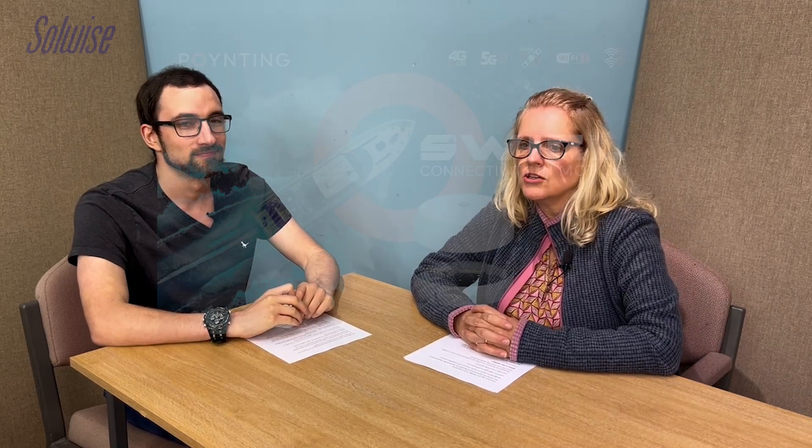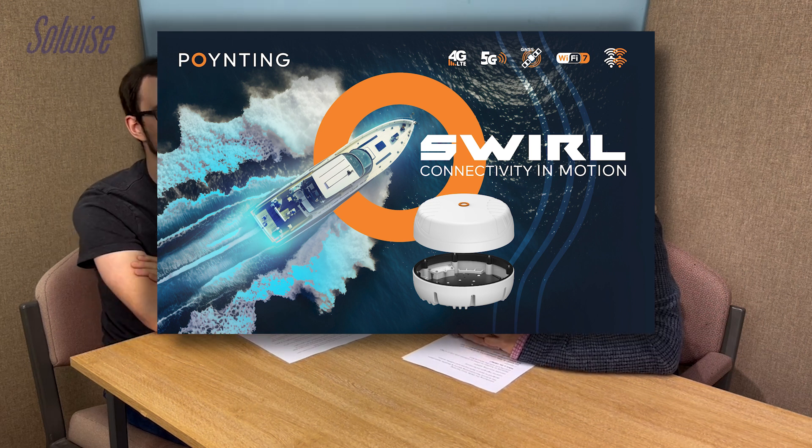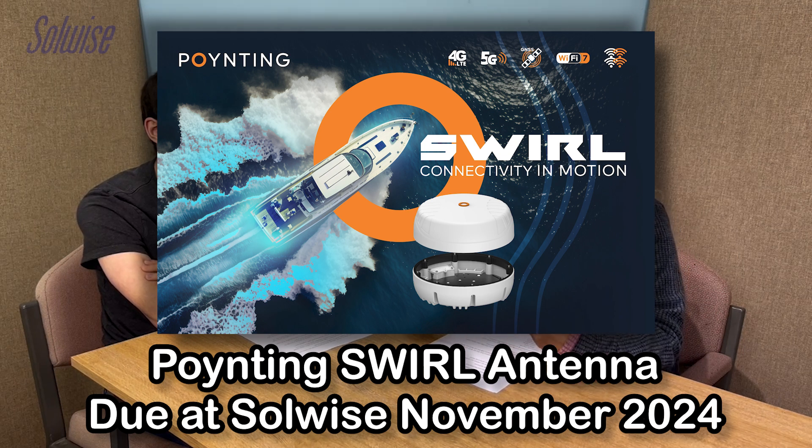Hello and welcome to A Word from the Wise podcast from SoulWise. It's going to be a little bit different this time because we don't actually have the product, so we're going to go newsreader style. The product we're going to talk about today is the new Swirl Antenna from Pointing. It's due to be with us in November, so we're going to give you a bit of a heads up on what it does, why you might need it. And then when we do get it, we'll do an unboxing and go back through that again with people.